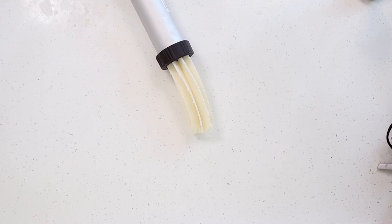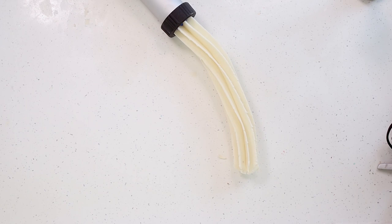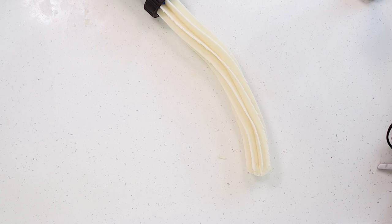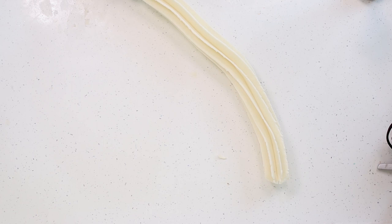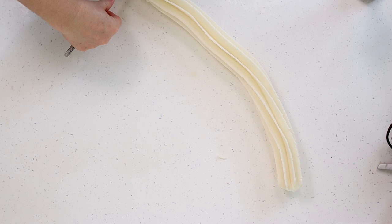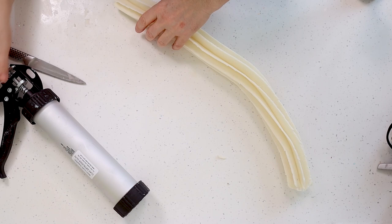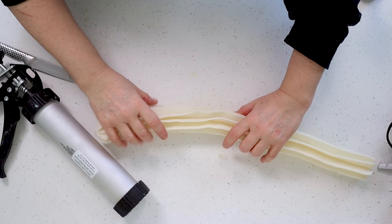I'm using this extruder to make a large orange embed for my soap. At the moment I'm just extruding through a disc that I've made — the white bit of the orange, the pithy bit that goes in between all of the segments. This soap dough does actually look white but there's no titanium dioxide or anything in it — just soap dough made from my basic recipe with no colorants. My batter comes out nice and white on its own by always using light colored oils, like a light-in-color olive oil and refined oils like coconut oil, cocoa butter, and shea butter.